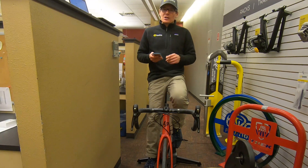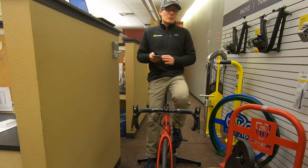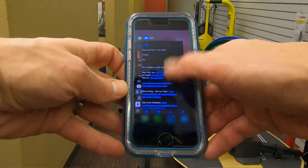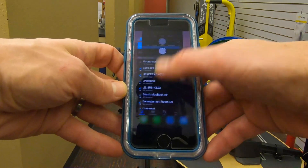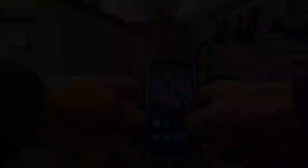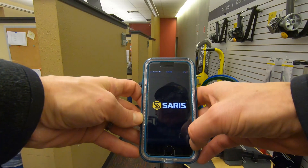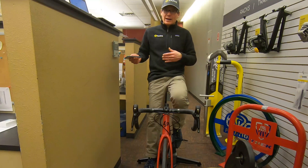But for Bluetooth devices, here's a couple of quick things you can try. First of all, use the same device that you've been training on. Close out all the other devices on your app. Make sure everything is shut down and there's nothing connected to the trainer. Then go to the Saris app. If you don't already have it installed on your device, you can get it from the Apple Store or from Google Play. It's available for both Apple and Android devices.